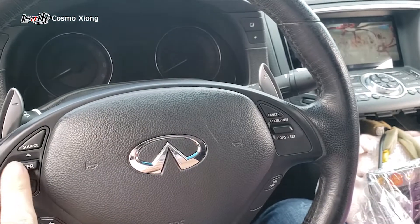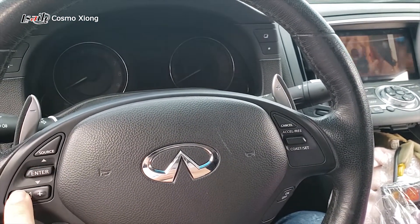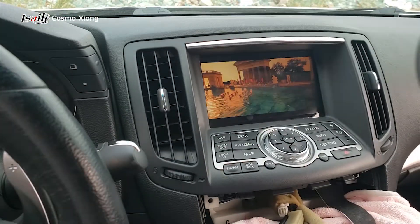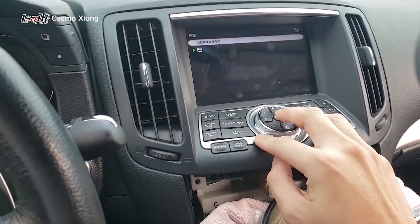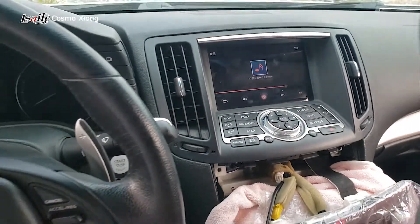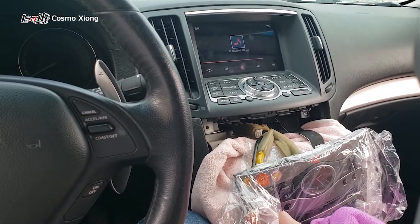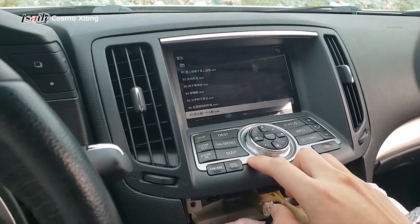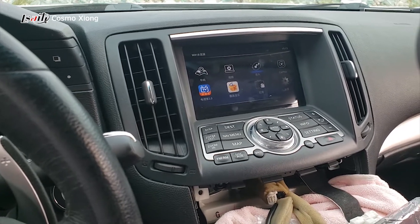There's something that can also be addressed by here — the same settings can be accessed here. And CarPlay can also be used here.